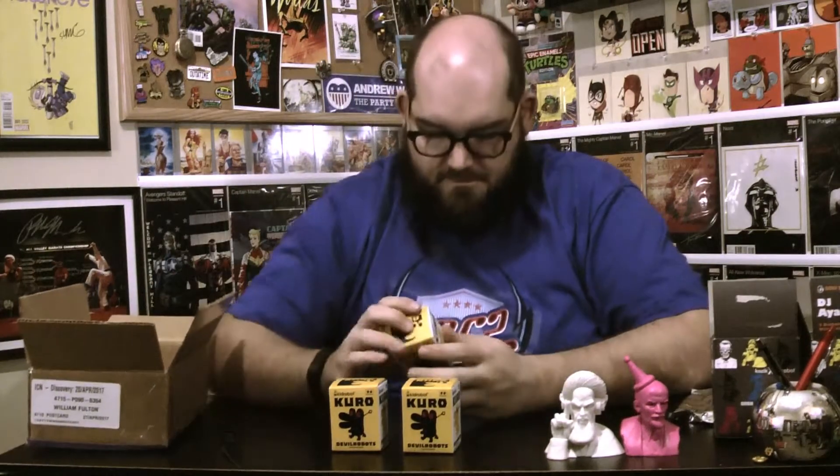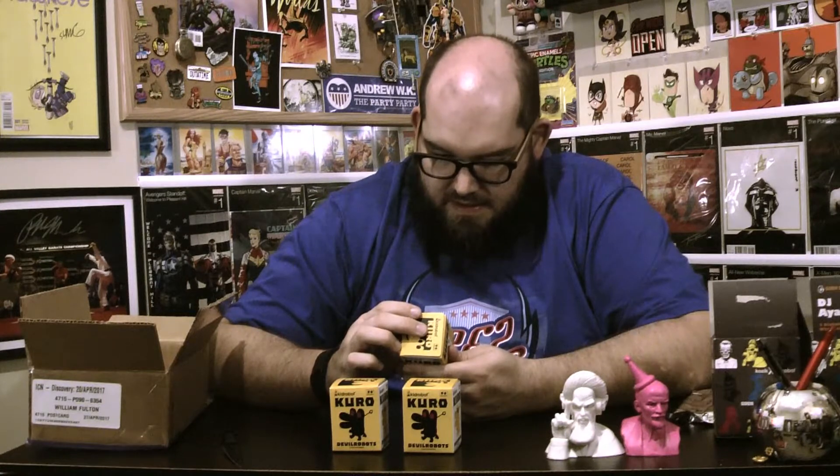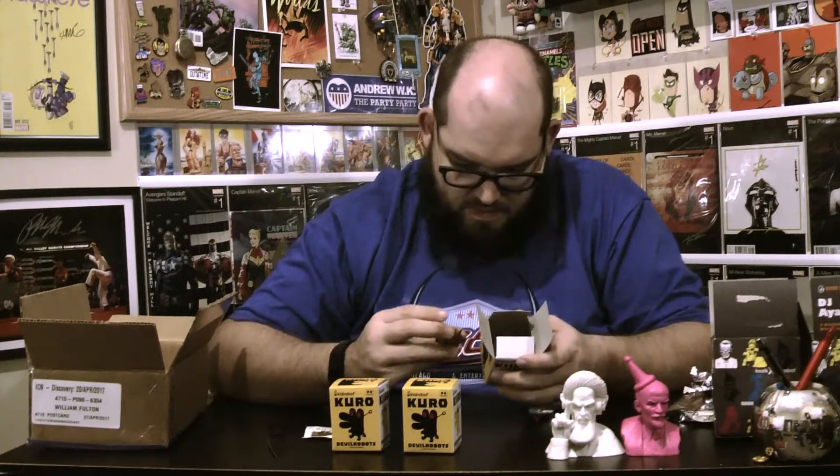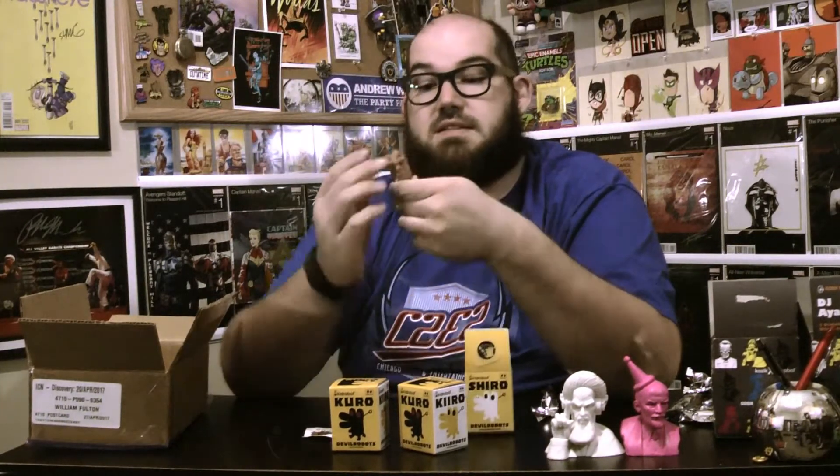The next things I got are Kiro minifigures — they're actually called Devil Bots, the Kiro series — and I have three of them. The first one I opened is Oudo, a little brown pokey guy. On the box he shows a question mark out of double question mark, so I'm assuming he's a rare figure in the set, which is pretty cool. I really like him.